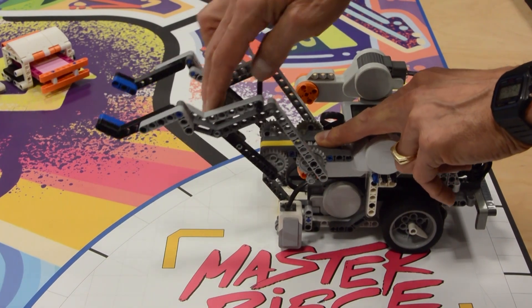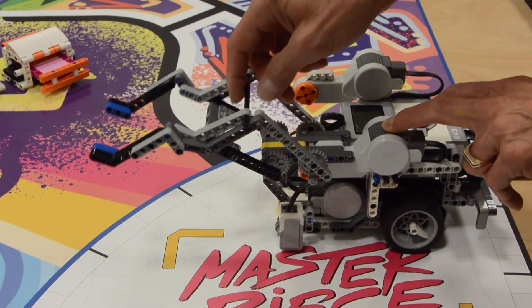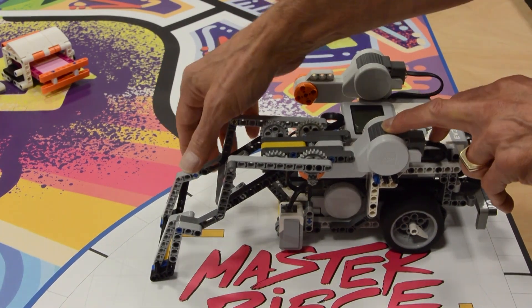There are several key features of this robot that allow us to complete missions this year. First, the articulating arm can go as low as the mat, and high enough to do the light show and music concert lights.